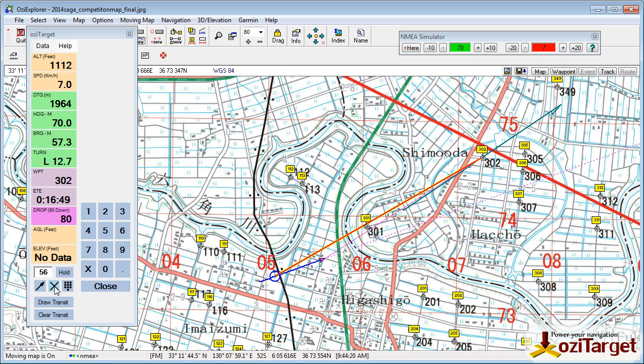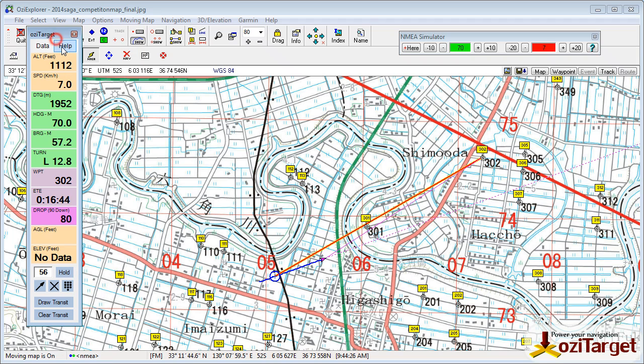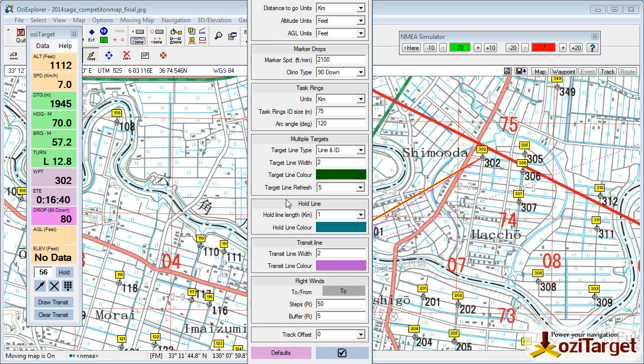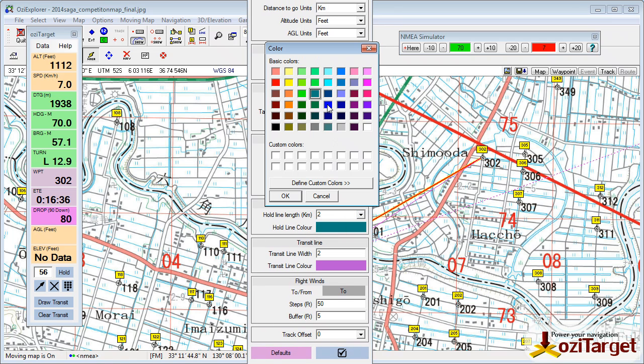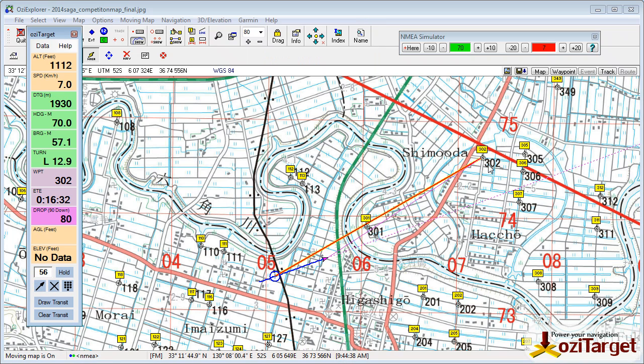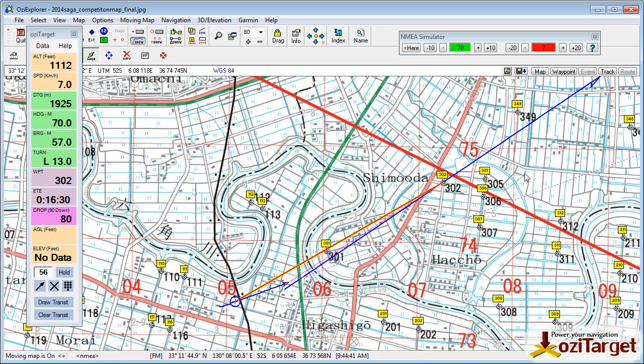If you want to clear that off the map, the X key clears it off the map. You can also go into your settings here and in the hold line you can adjust the length of it, you can adjust the color of it, and when you draw that again all those new details are set up for you. So that's the idea of the hold line and I hope you find it useful.